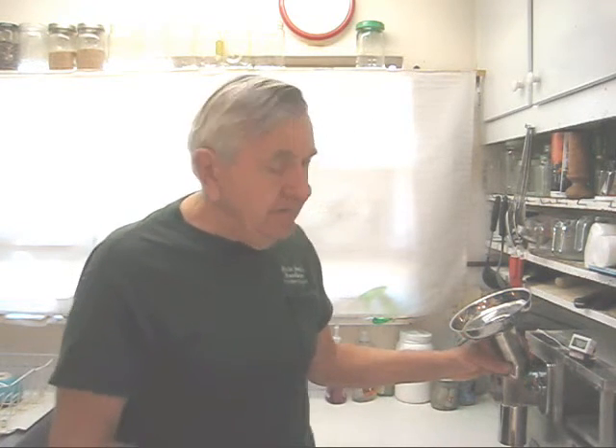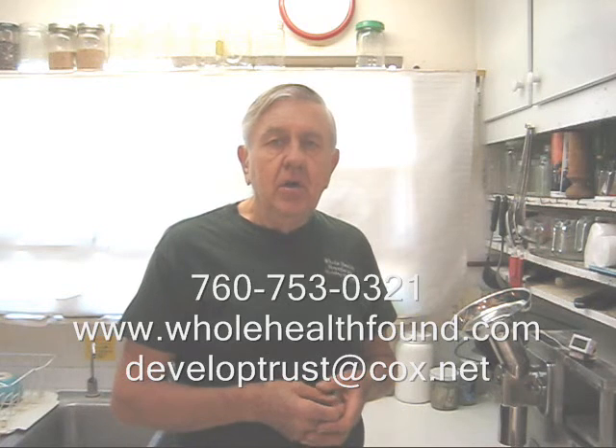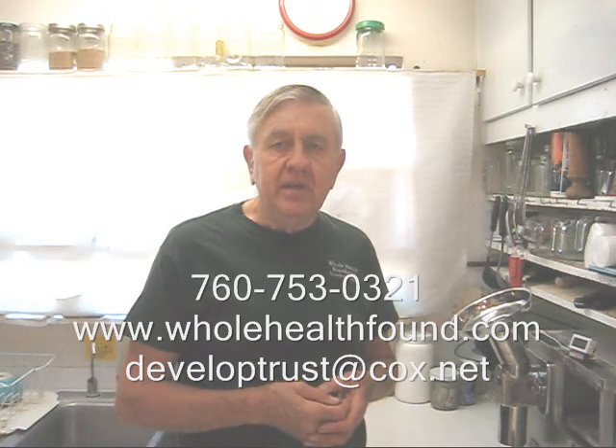So there you have it my friends. It's not yet available but it will be in a few weeks. If you'd like more information please contact me. You can call me at 760-753-0321, or you can email me at developtrust@cox.net, and if you want to go to my website it's wholehealthfarm.com. I'll see you in the next video.